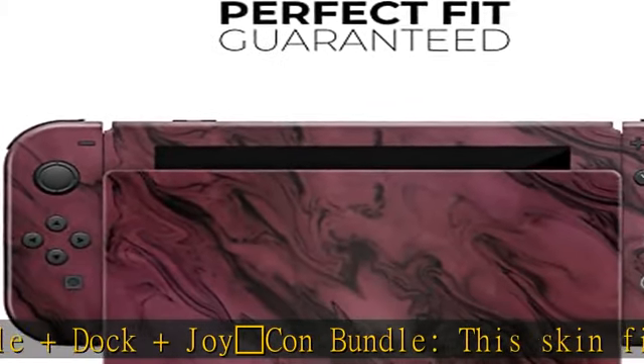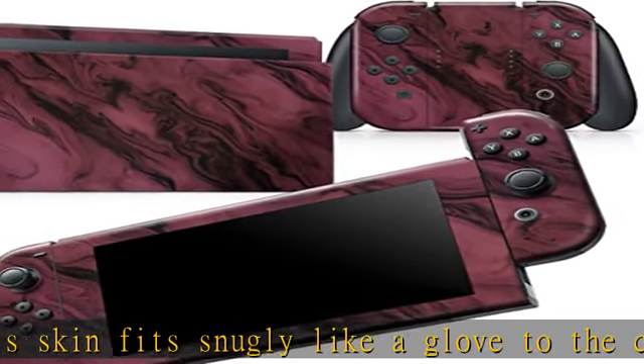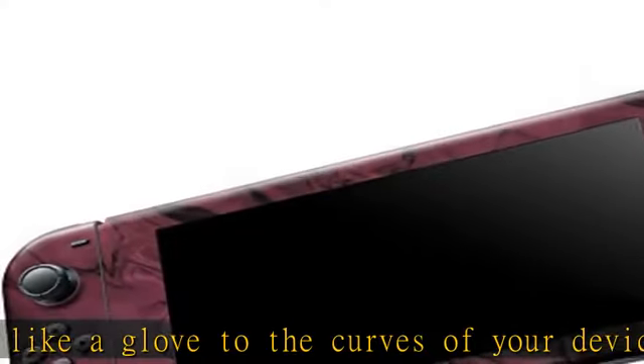It's better than the naked device — you'll forget you're even using a skin. White Heavy Checkmark is the gamer's choice for reliable and safe protection on the devices that you love the most.